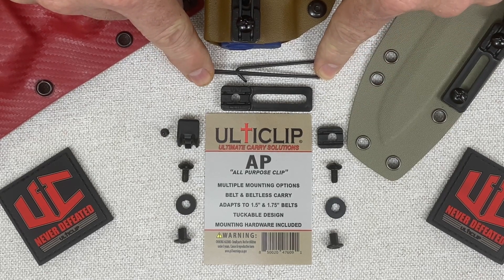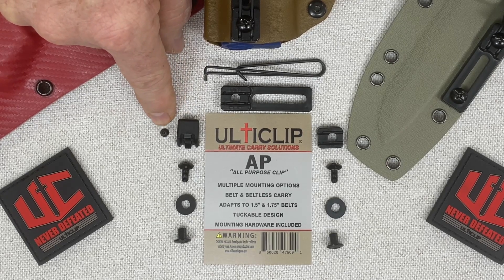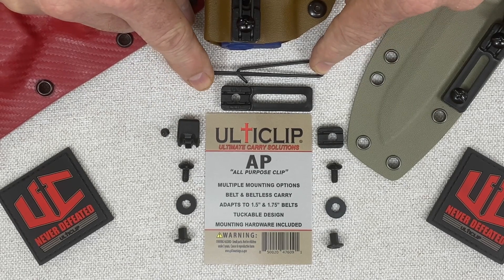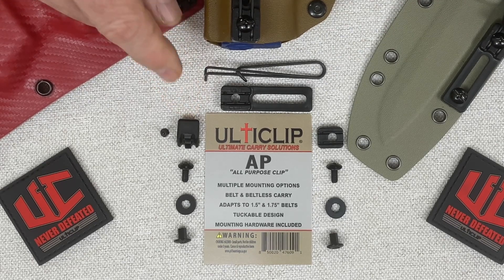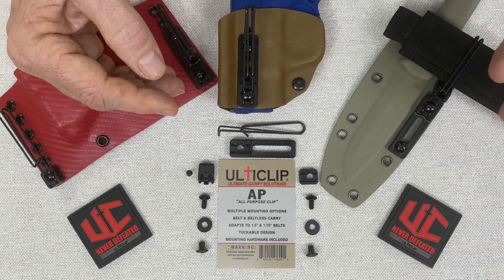The spring steel clip comes standard for an inch and three-quarter belt, and you're going to get a belt adapter that comes with an optional set screw. This belt adapter converts the inch and three-quarter belt clip to an inch and a half belt clip, and also provides a moderate level of beltless carry. If you primarily use beltless carry, we recommend one of our other patented UltiClip products.